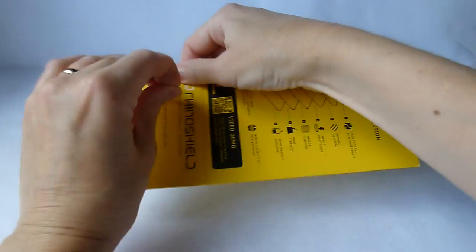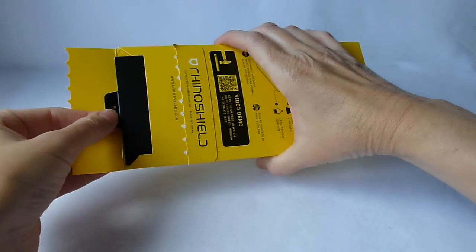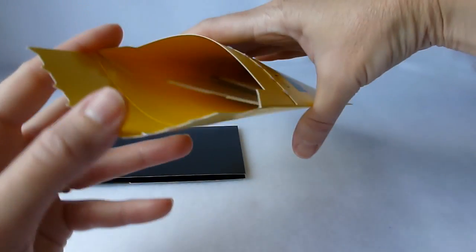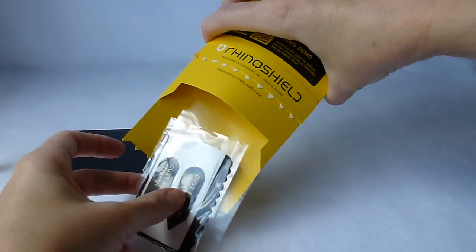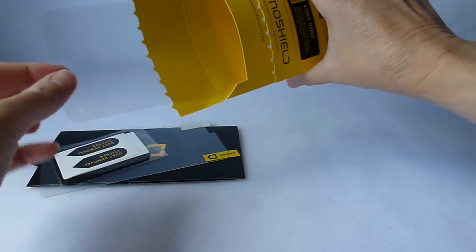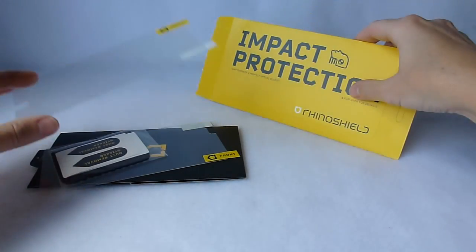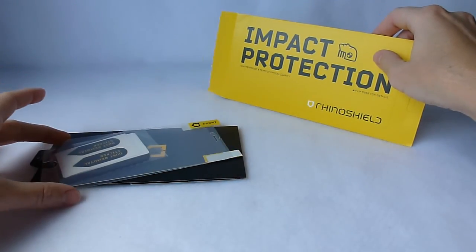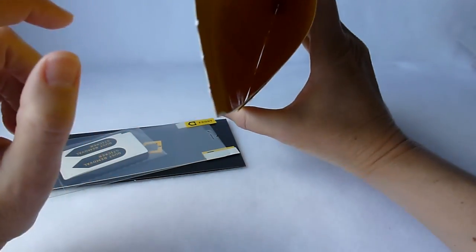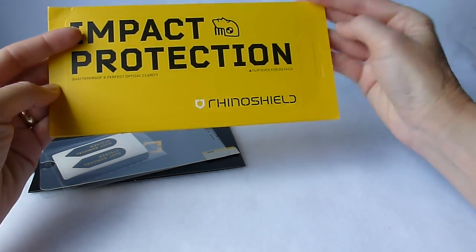Let's open it up. Kind of cute packaging. Looks like, what else do we have? We have more stuff. And even more stuff. Looks like we have a front and a back screen protector, which is awesome because I actually don't currently have a back screen protector on my phone. How excellent is that?